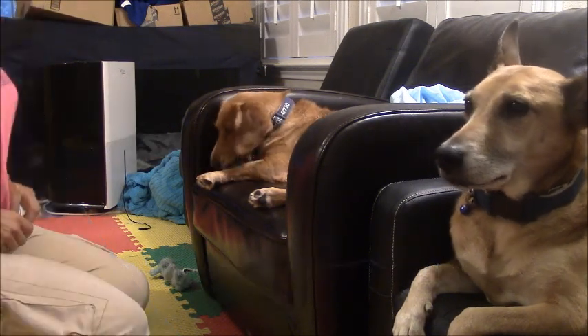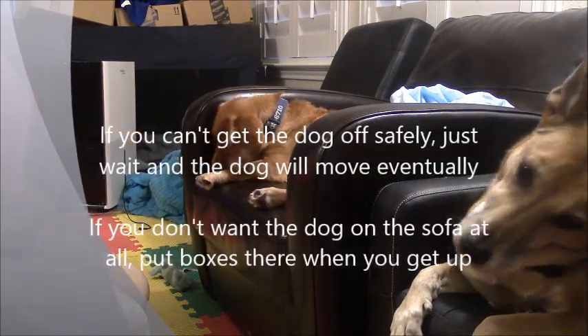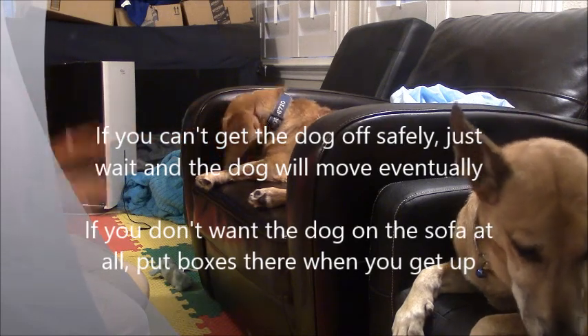And if you can't get the dog off at all, just wait them out — they'll get down eventually. And if you don't want a dog up there ever, when you get up from the sofa, just put some boxes or block the sofa somehow.